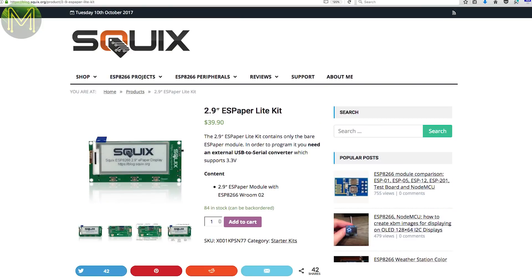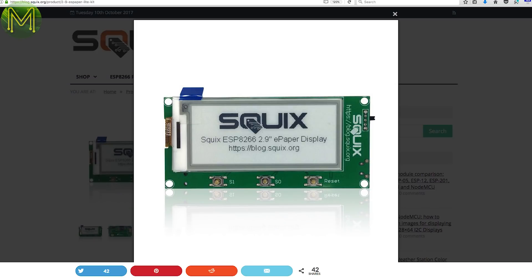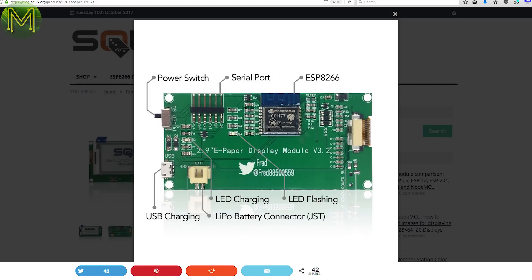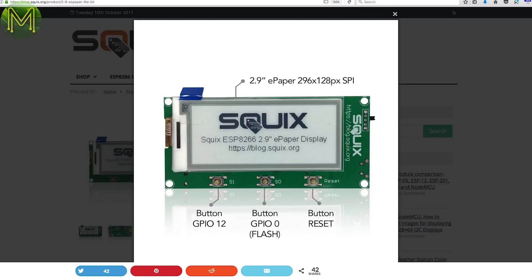E-ink devices haven't really caught on much, but here's a 2.9-inch E-ink module made by Squix. In that 2.9-inch format, you have a black and white 296 by 129 resolution display along with an ESP8266, LiPo battery management and 3 buttons. So pretty cheap if you want a low-power interface somewhere.